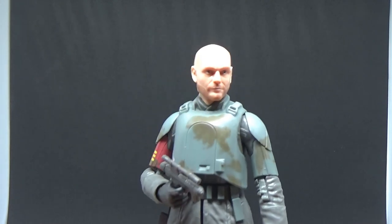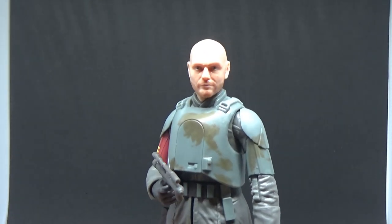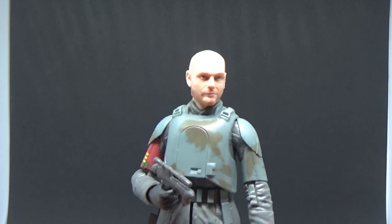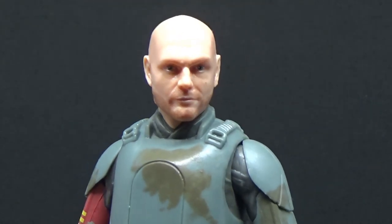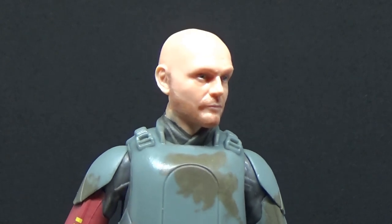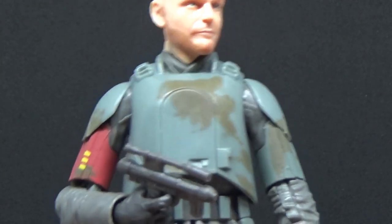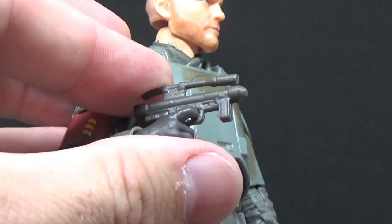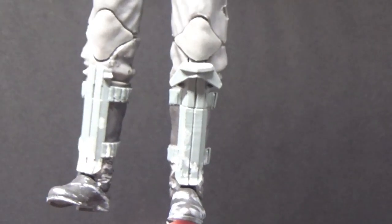There he is, Migs Mayfeld. This is a cool figure. When you get the light just right it just looks like they nailed that face. I'm so glad I got a good paint sample on this one — depending on the lighting it really just catches it in the right place. Fantastic. He's going to be displayed with his helmet off. Really nice details, and the blaster pistol fits in the holster there. It's the same blaster pistol that came with Dr. Eversand that I reviewed just last week.